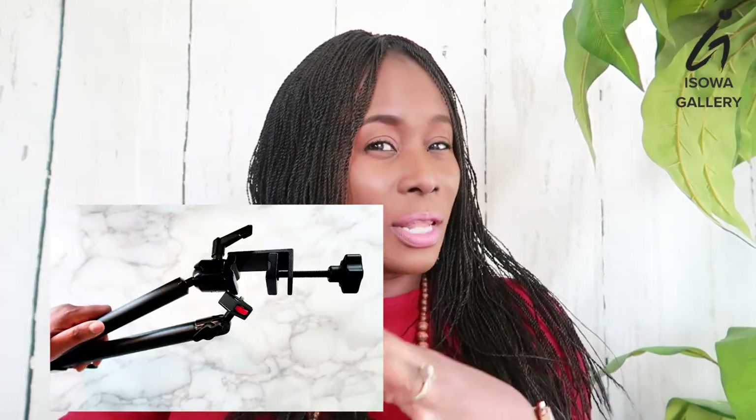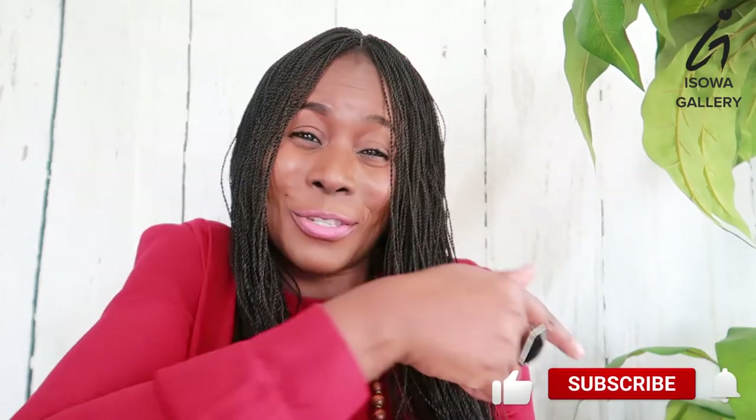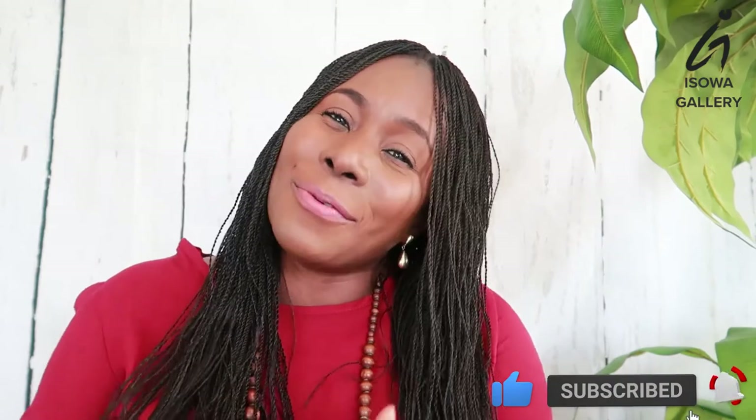I hope you benefited from this video and my review of this clamp. The link is in the description box below if you want it. It really does help me with flat lays, product photography, food photography — it's really helpful with photography. Thank you so much for watching my video. Please do not forget to subscribe to my channel, like this video, comment and share. And remember to let your cup run over. Bye!